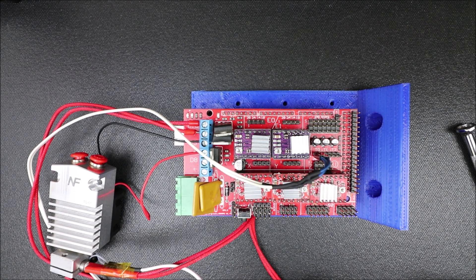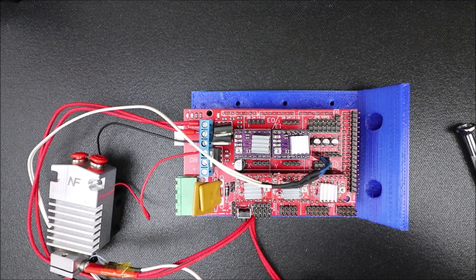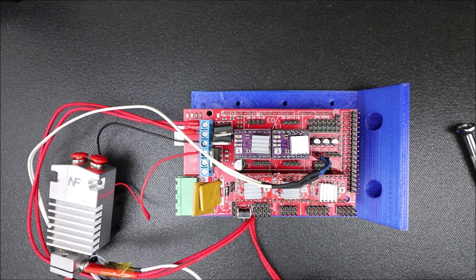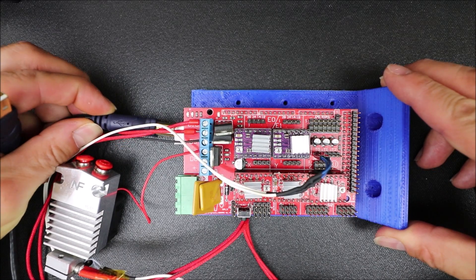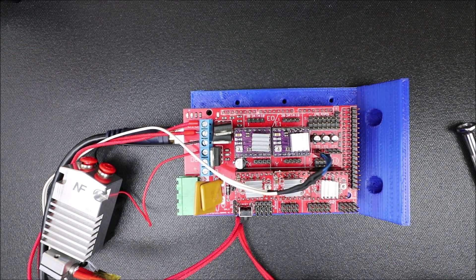I'm going to connect the serial USB, which is right here. The big side goes to the underside for the USB serial — slide that in — and then the other side goes to your computer. You'll hear a beep. In a moment, I'll show you how to program it in Marlin.